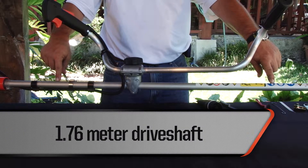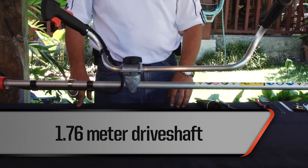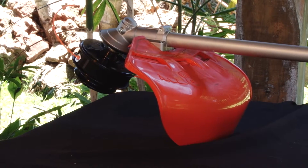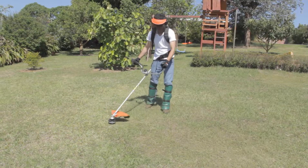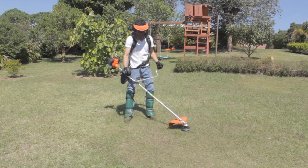A 1.76 meter steel shaft ensures long-lasting durability. A 41 centimeter cutting swath is perfect for clearing unwanted plants. The SRM270 comes with a professional-grade harness for comfortable and easy handling.